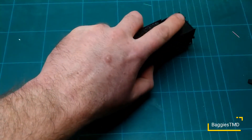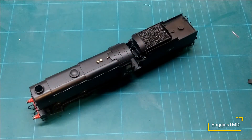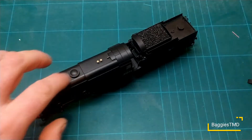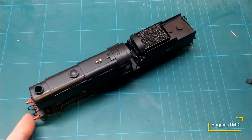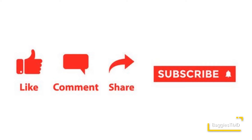There we go guys, and that is how to fit a DCC chip to a Hornby Q1. I found that interesting guys. Don't forget to put a comment if you found it interesting. If you want to see some more locos, give us some suggestions of ones you'd like to see, and if I've got it stashed in the collection I'll do a video on it. See you later!